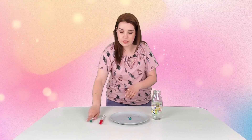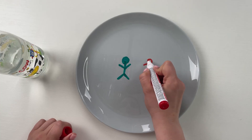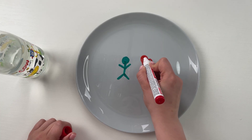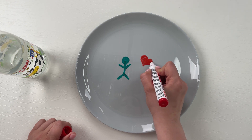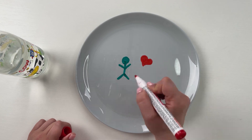And a heart. Then what we're gonna do is carefully pour water onto the plate.